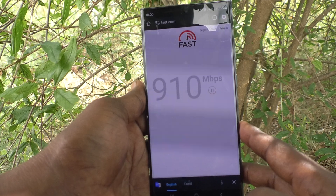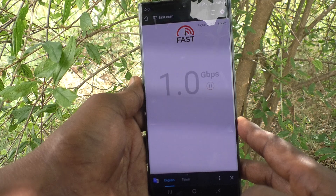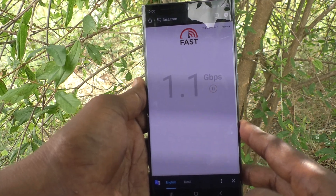This is the download speed. The download speed is up to 1 gigabyte per second. Oh wow, what a speed!